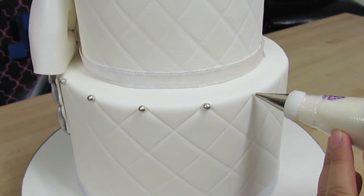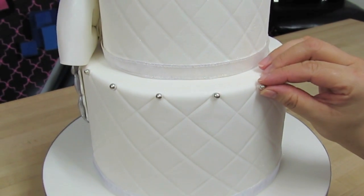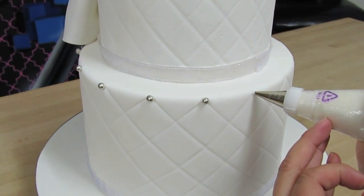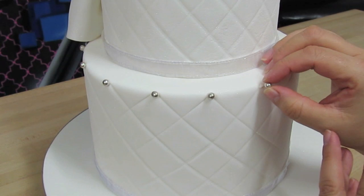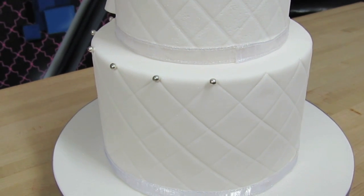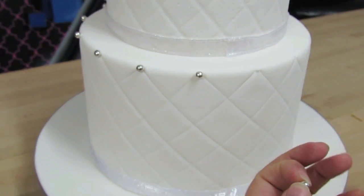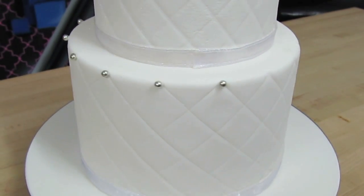If you are adding dragees to a cake that is not white but another color, I would recommend coloring your icing the same color as the background. For example, if this cake were black then I would be using black royal icing, because you don't want to see the royal icing behind the dragee. The great thing about this cake being white is that you cannot see the royal icing behind the dragee.